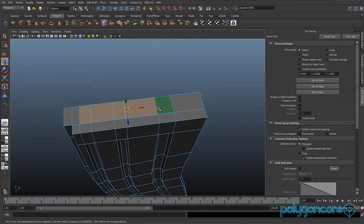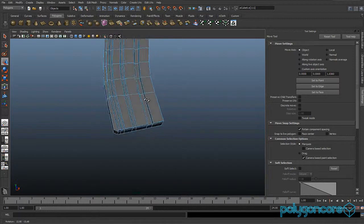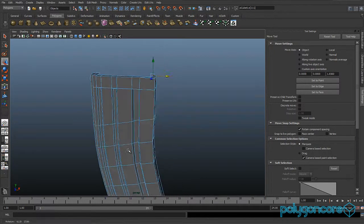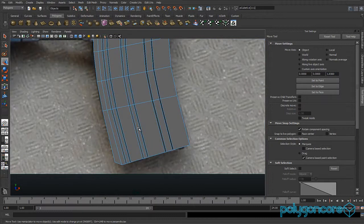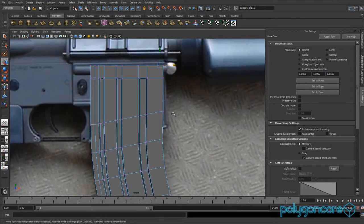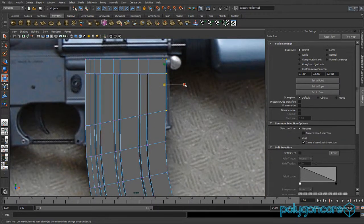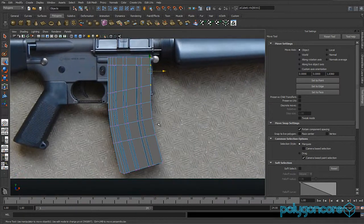Select all the vertexes up here and delete them. Select this edge in the middle and pull it back a bit. Go to your front view and straighten up that edge if it's out of shape, then move it back just a little bit.